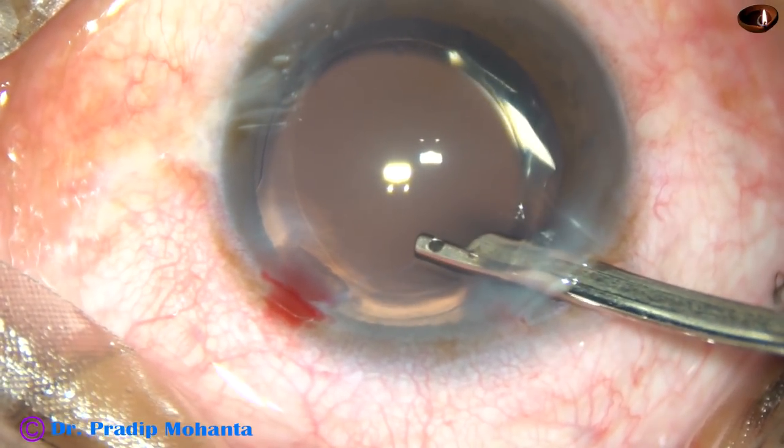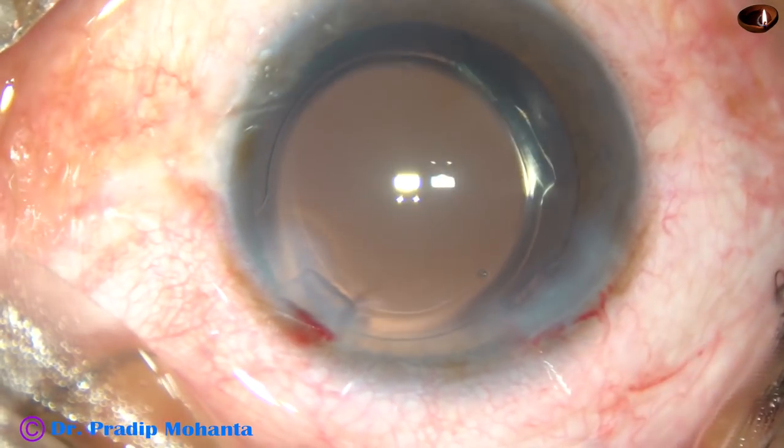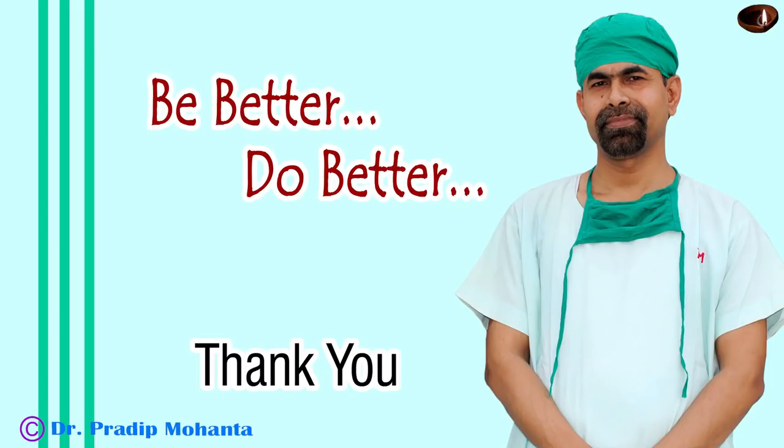And now, a corneal seal at the main incision — give a forward push and conclude the case. Thank you very much for your attention. Hope this video will help you in learning the lens tilt technique, which is a very safe technique for soft cataracts.